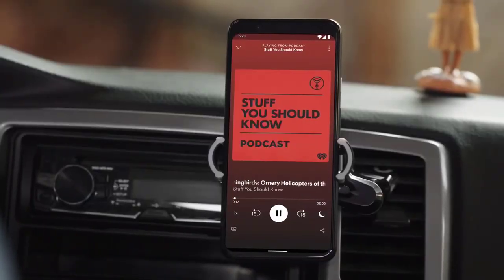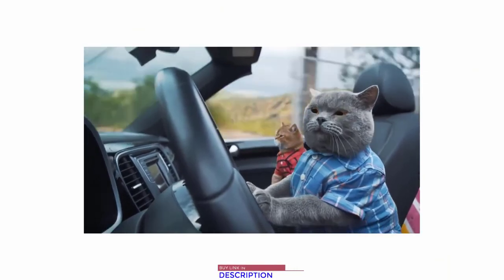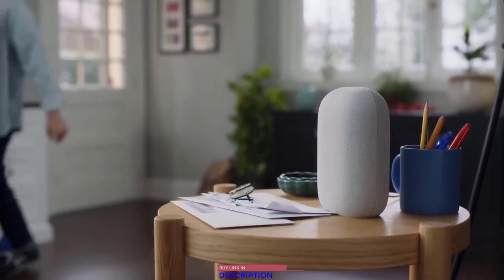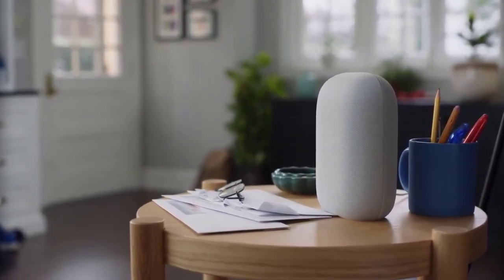Google also lets you pick up where you left off in your podcast — perfect for when you're listening in the car and want to move things to the living room when you get home. Hey Google, resume my podcast. The hummingbird typically eats about two to three times its own weight in food every day.